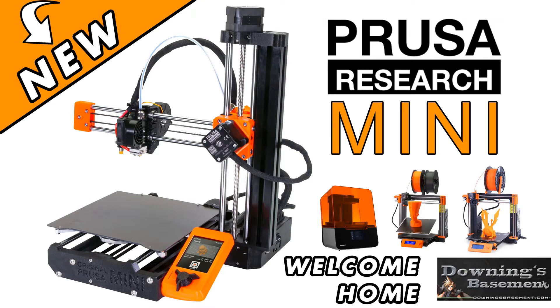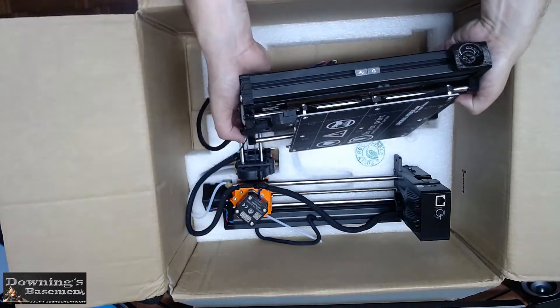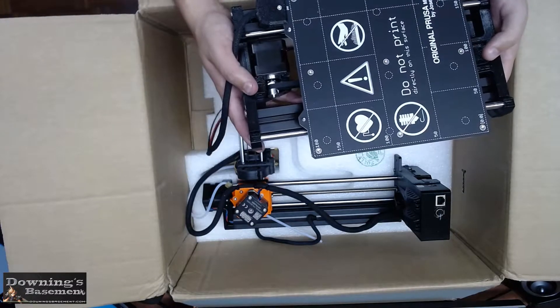Now I know what you're thinking — how did he get so lucky? Well the truth is, even the blind squirrel finds a nut sometimes. Probably gonna regret saying that. So just shy of two and a half months, the printer finally arrived. And the plan is to do a quick unboxing and then jump into a somewhat abridged assembly process.